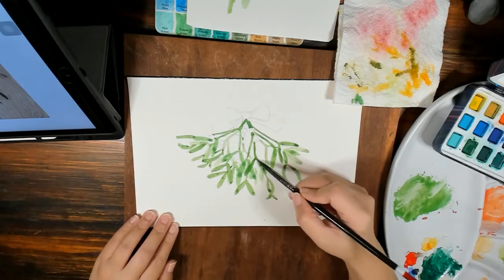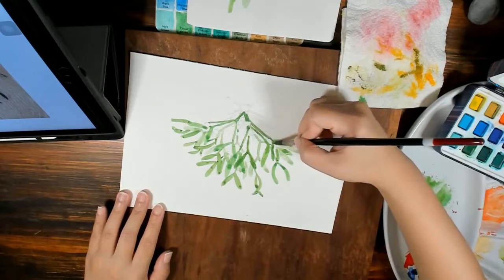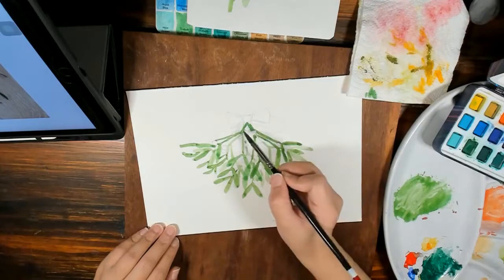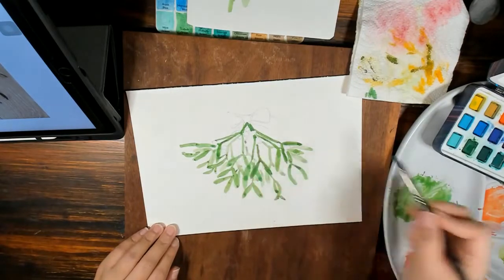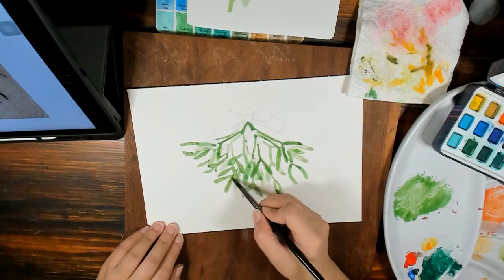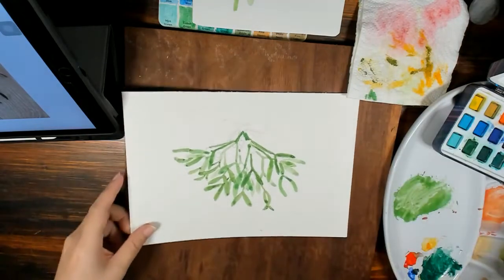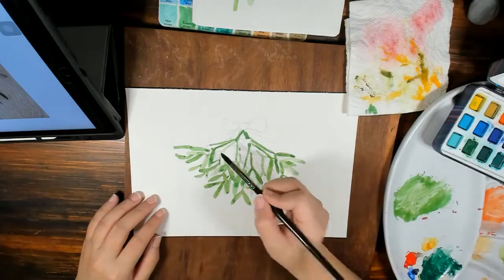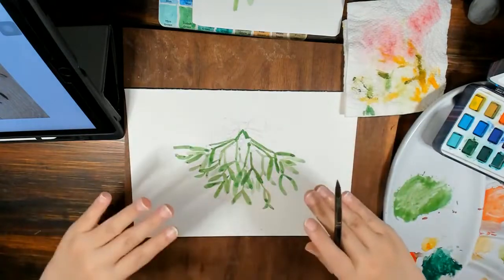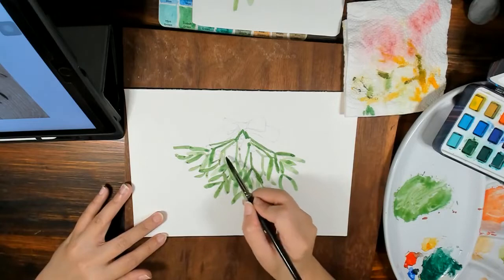I'm going over those parts where I want it to be darker, so that you have the illusion of layering. You don't have to follow this — you can do several lower layers, then mid-layers, then top layers. Just really layer them and you will see this effect.